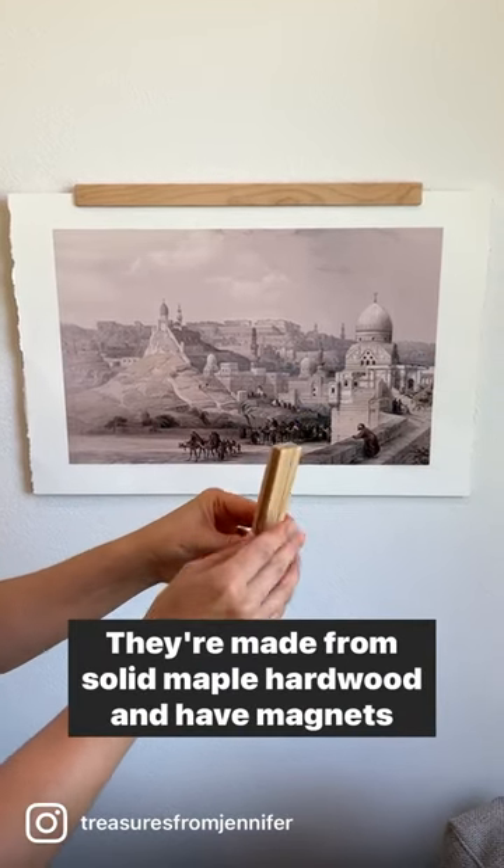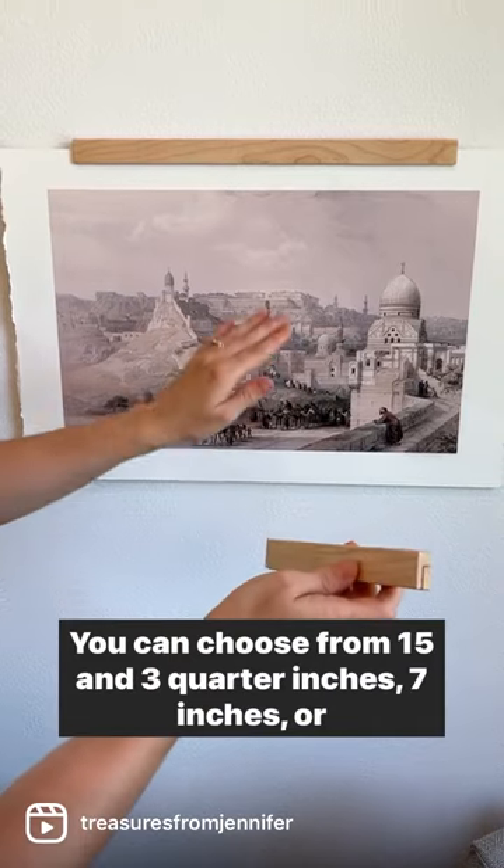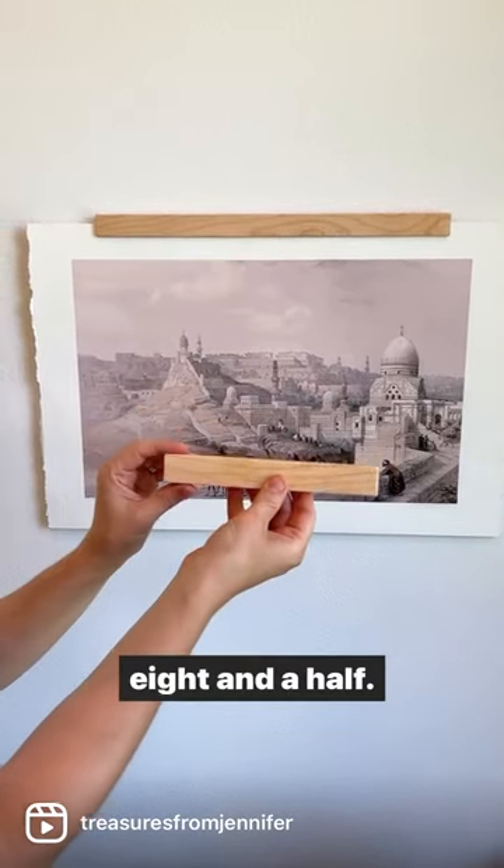These are our new picture hangers. They're made from solid maple hardwood and have magnets inside that hold your paper. You can choose from 15 and three-quarter inches, seven inches, or eight and a half.